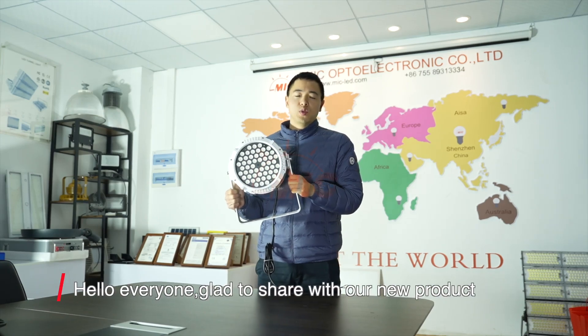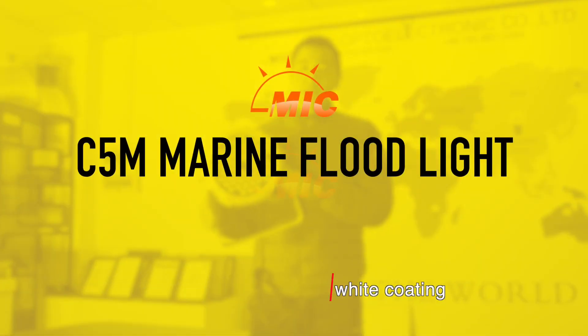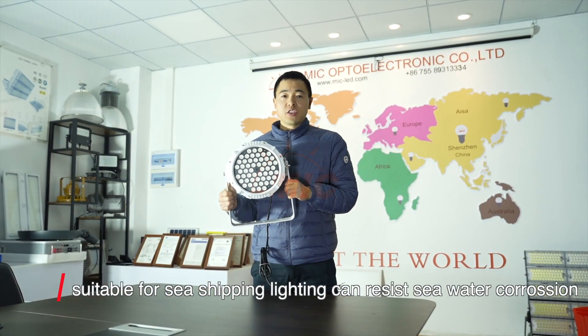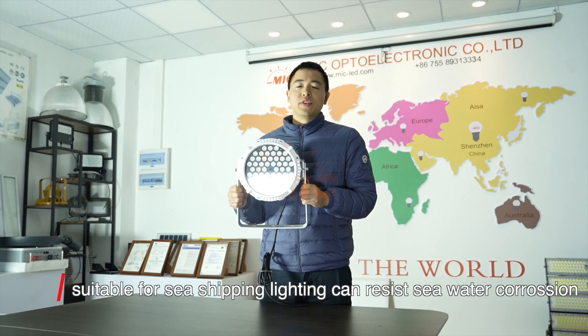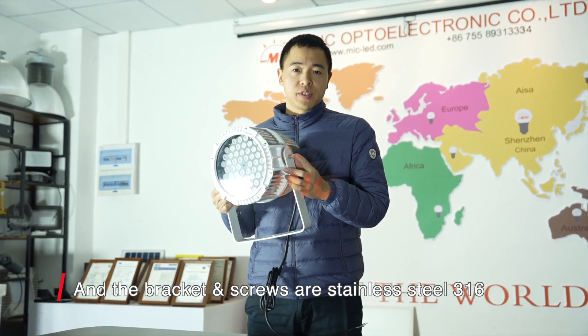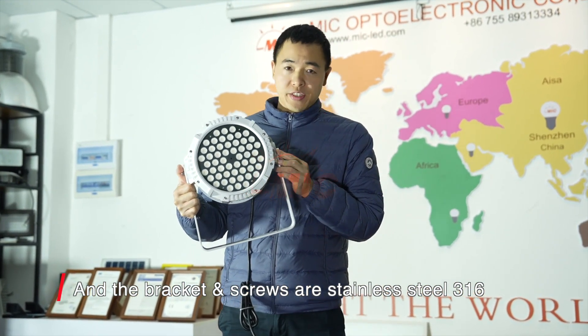Hello everyone, glad to share our new product with you. This product has a C5M white coating, suitable for sea ship lighting. It can resist seawater corrosion, and the bracket and screws are stainless steel 316.